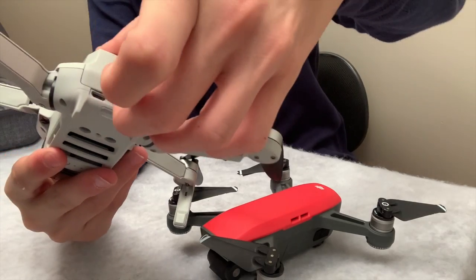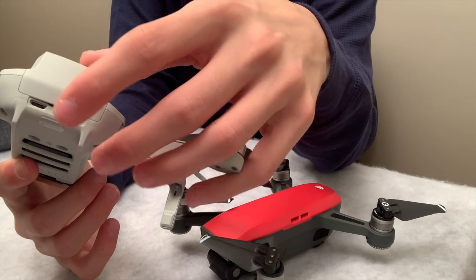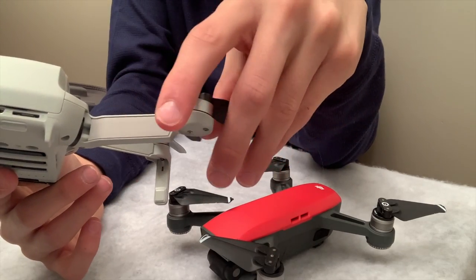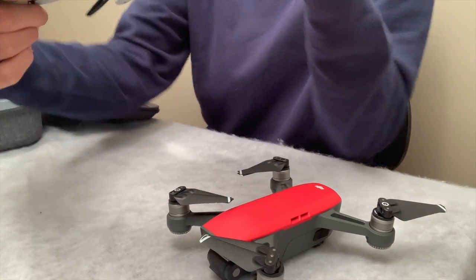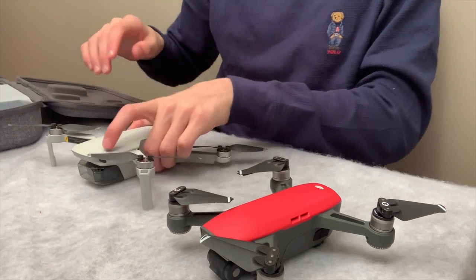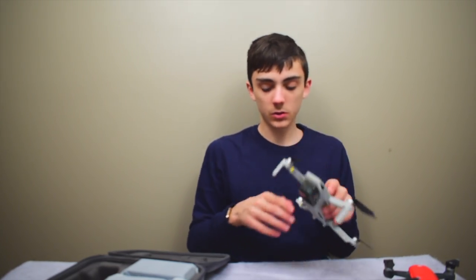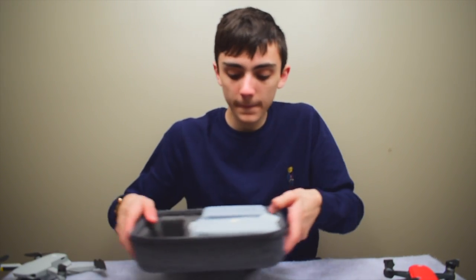Right here in the back is where you slide in your battery, and right here there's a micro USB port and a micro SD slot. It smells really good and it's so small. Let's see what else we get with it.